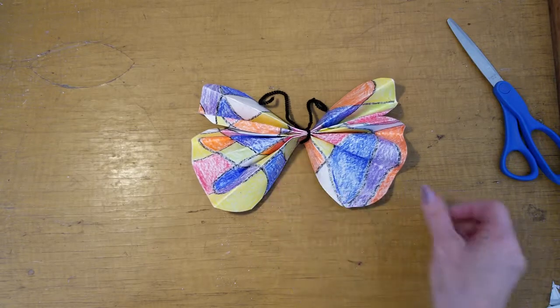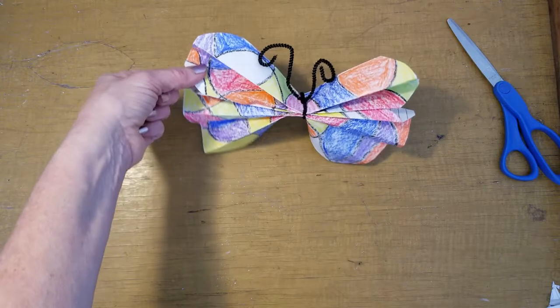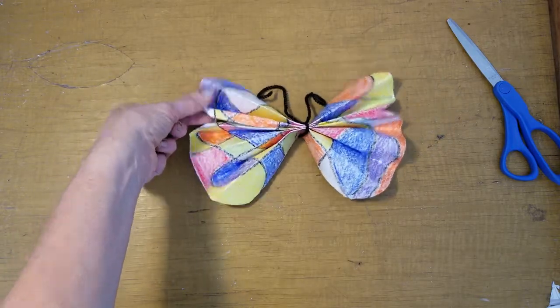And then you have your butterfly and you can hang it or you can just set it up and think of spring.